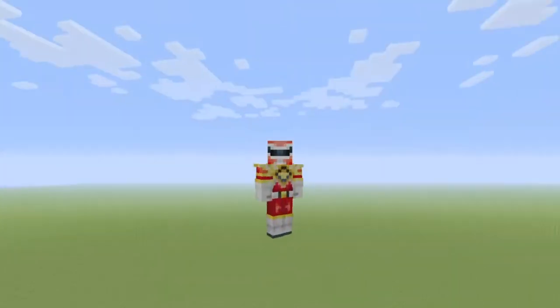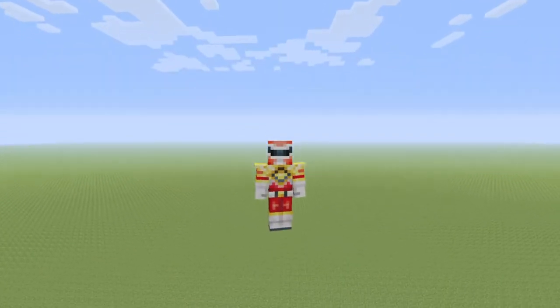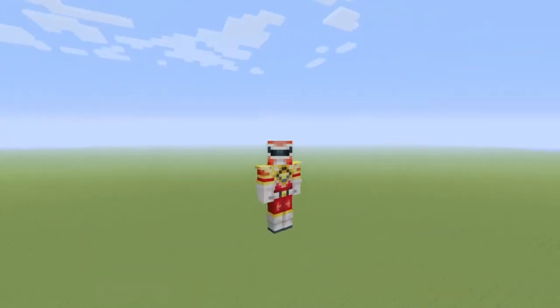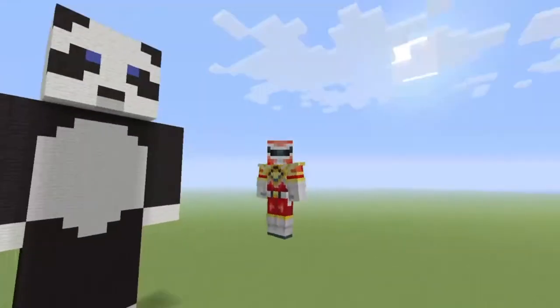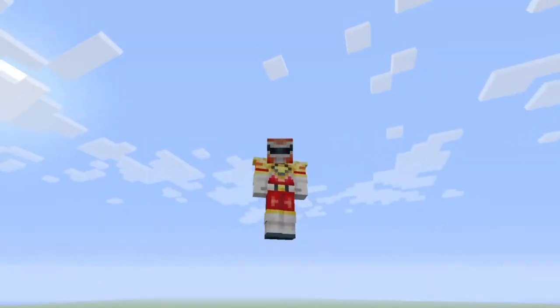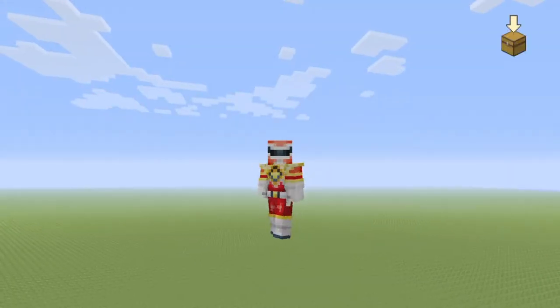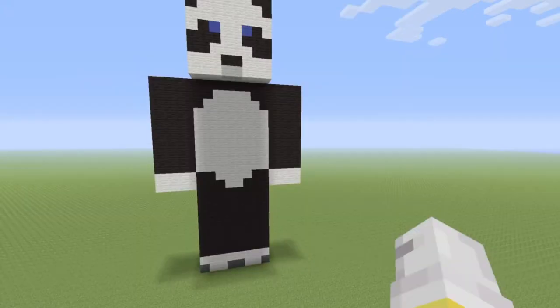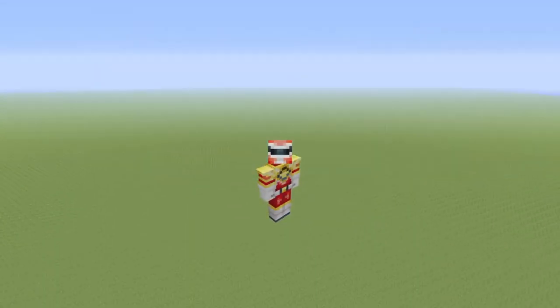Hey guys, what is up? I'm Carnage and today I'm back with a new series of tutorials on building some beautiful statues. They're really fun for me and it takes a lot of work because I have to remember all the dimensions. I kind of gave you a sneak peek there when I wasn't supposed to. So I'm going to be showing you how to build a panda statue. Let's get started.